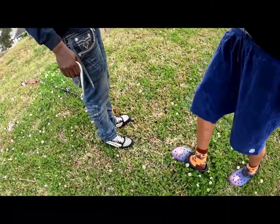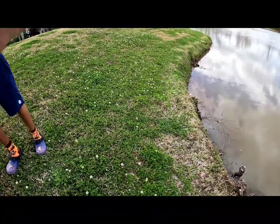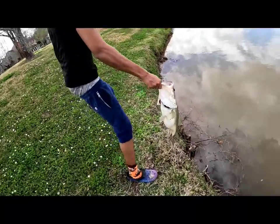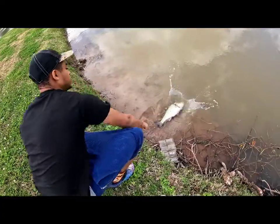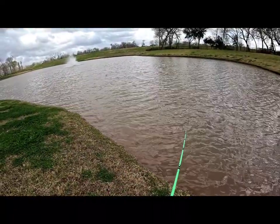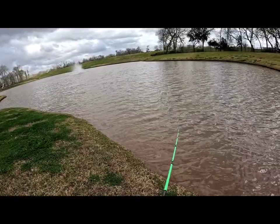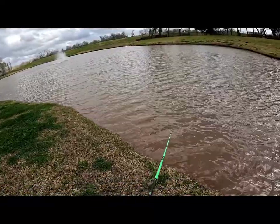We're gonna scale it up. Give me a picture like that — I'm gonna go ahead and put it back. Good catch for my buddy. That bass right there is around six pounds.